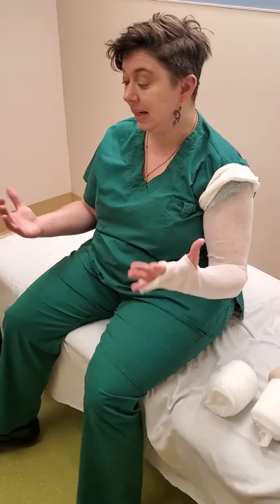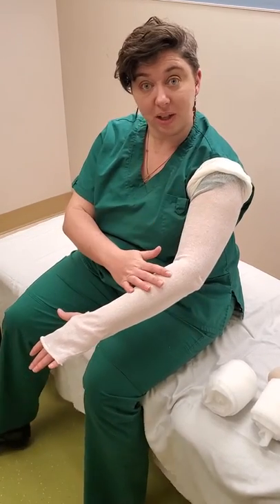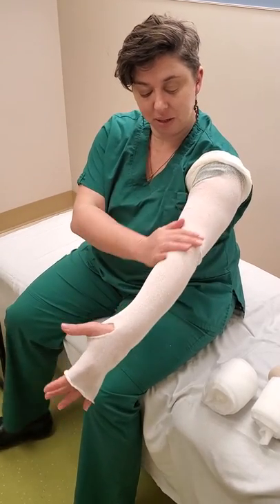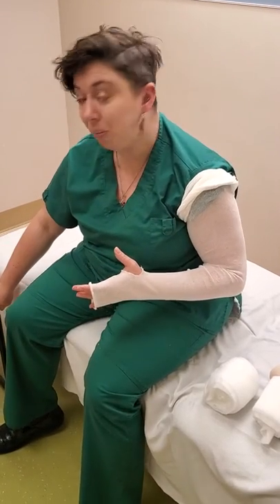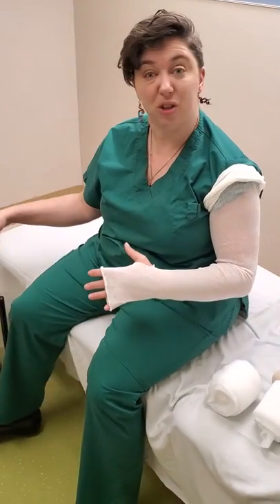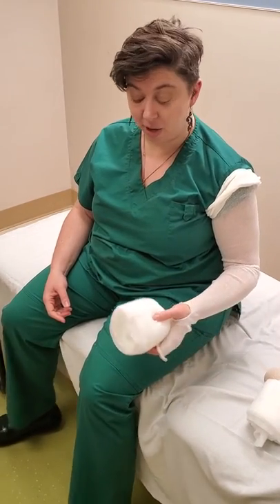We're going to start with a nice clean arm that has been well moisturized, with a lotion your skin is happy with. Get a clean piece of stockinette with no wrinkles and folds and a little bitty cut for the thumb. I've also put some pieces of tape handy so I can just grab them as I need to, and I've got all my materials ready to go.